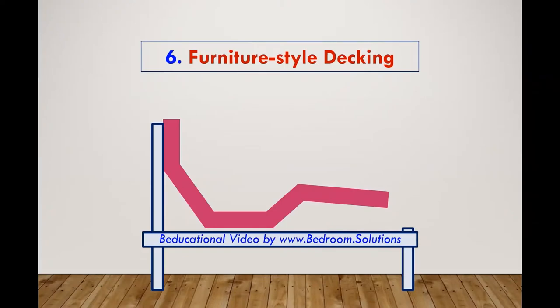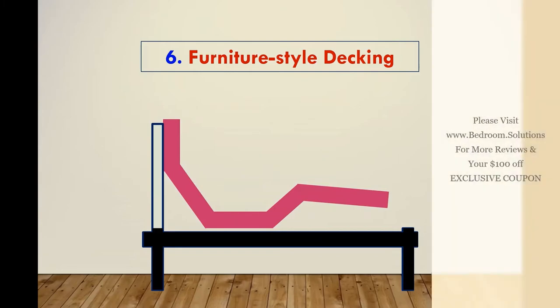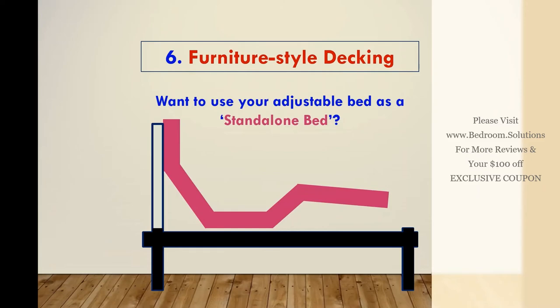Let's be honest — the metal frame of adjustable beds that is exposed to the outside doesn't look pretty. You can cover the ugly metal frame by placing the adjustable bed inside a wooden bed frame. Doing so will cover the metal frame as well as the mechanical components that jut out through the bottom of the bed. However, if you want to use your adjustable bed as a stand-alone bed without placing it inside a wooden frame, the frame and some of the mechanical components may be exposed.